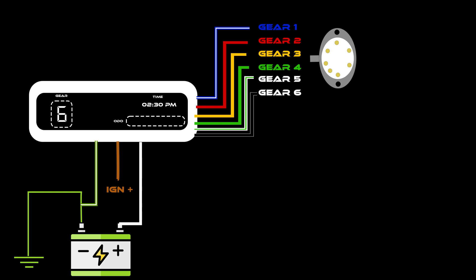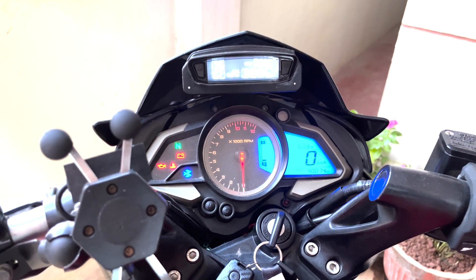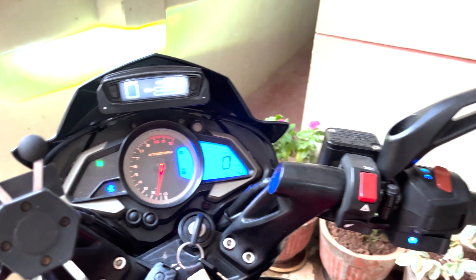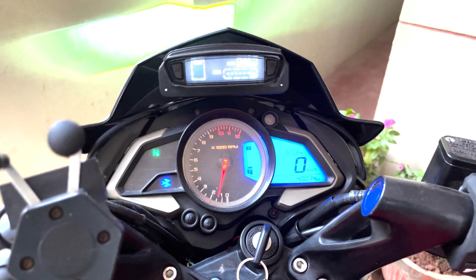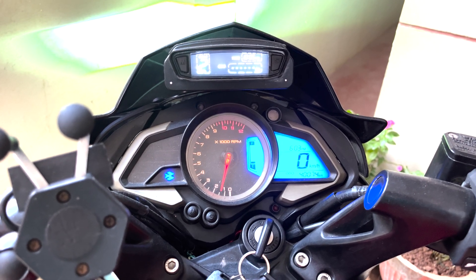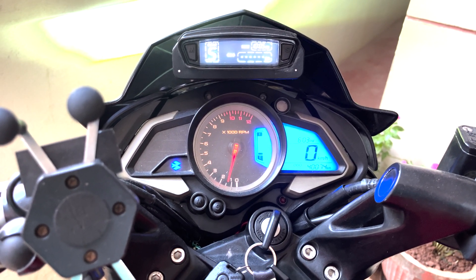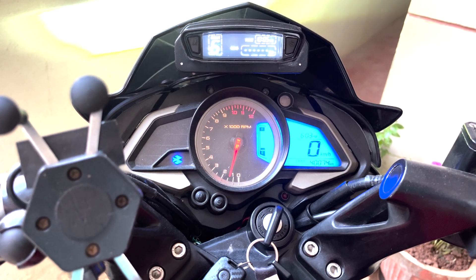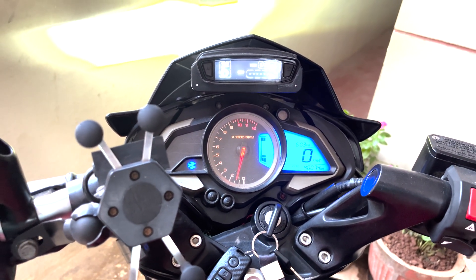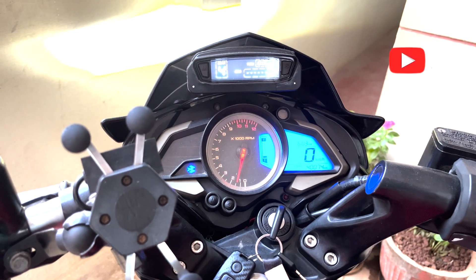Along with all these wires, you'll have one additional wire from the gear sensor which has to be connected to the stock NS200 wiring — this will indicate the neutral. If you use the sixth gear marker, you'll be able to set it to the second gear. Thank you.